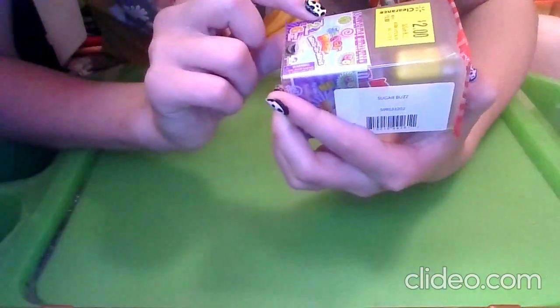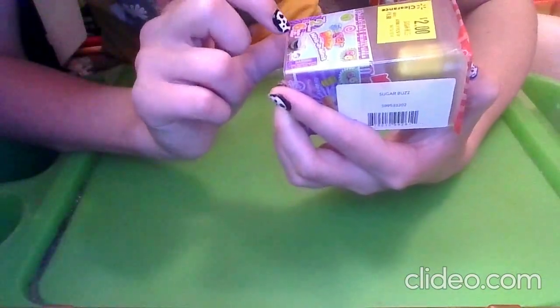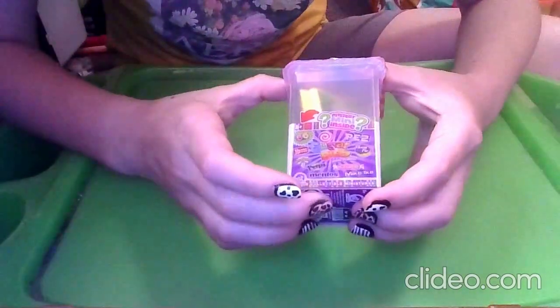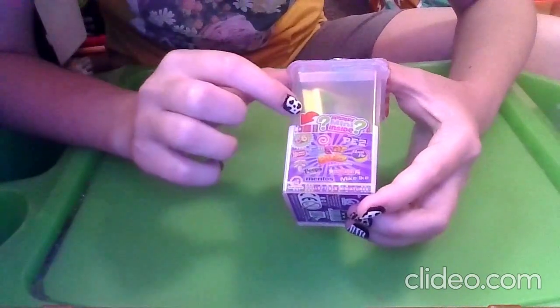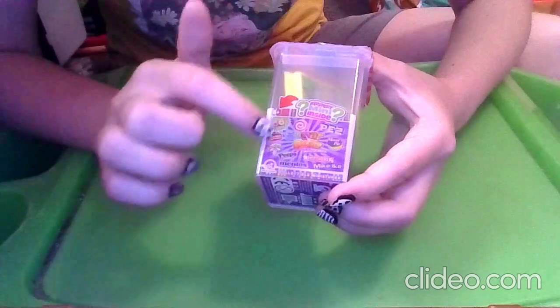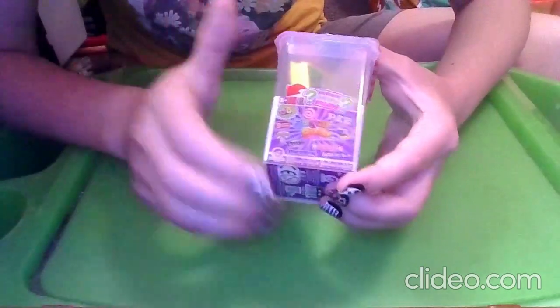It says it includes two minis, and there are six total Minis and Minis. We have Mystery Minis inside — this is for ages 8 and up. We can see all the different kinds of candies and desserts that we can be getting.